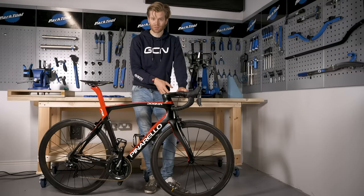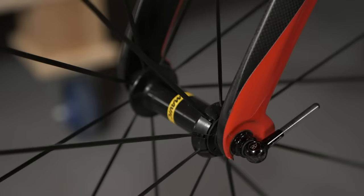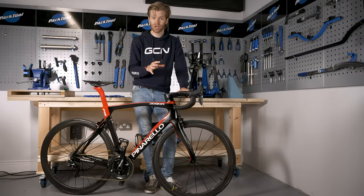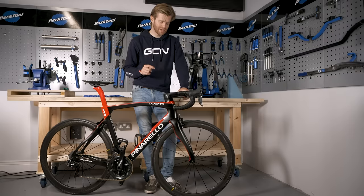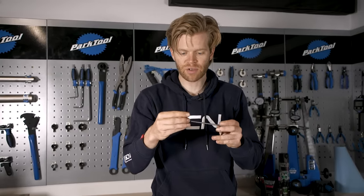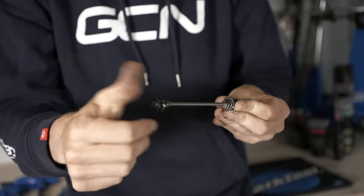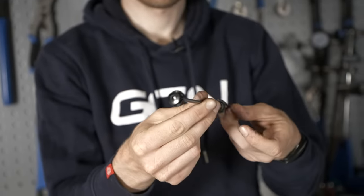The most common axle type on a rim brake bike is a quick release lever. Disc brake bikes more commonly have through axles. A quick release lever is made up of different parts: a spring at each end to create tension in the cam as you close the lever, and a bolt on the other side. Don't worry if you completely undo it — it can go back together again.